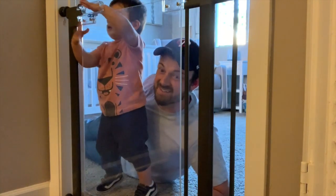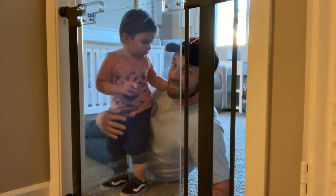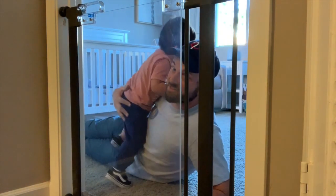Kudos on your Kudos baby gate! He's trying real hard. Kudos also has a bunch of other safety products that we use, and I'll do another video showing some of those other things.